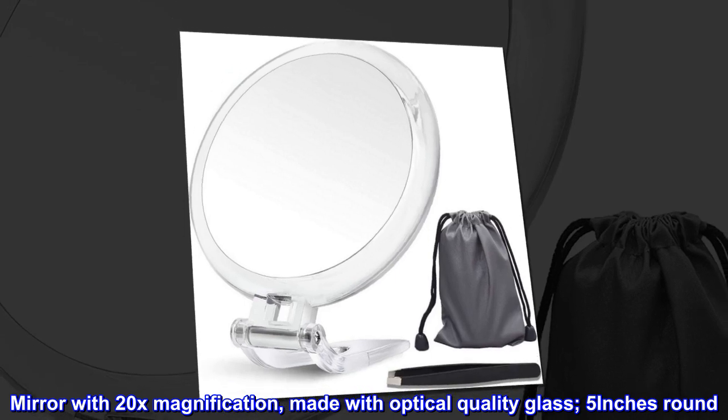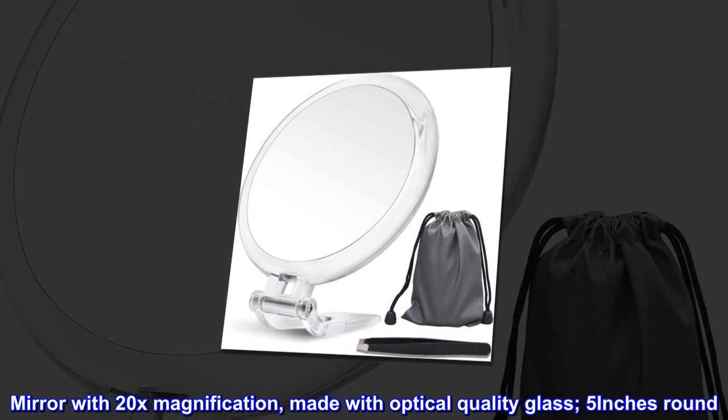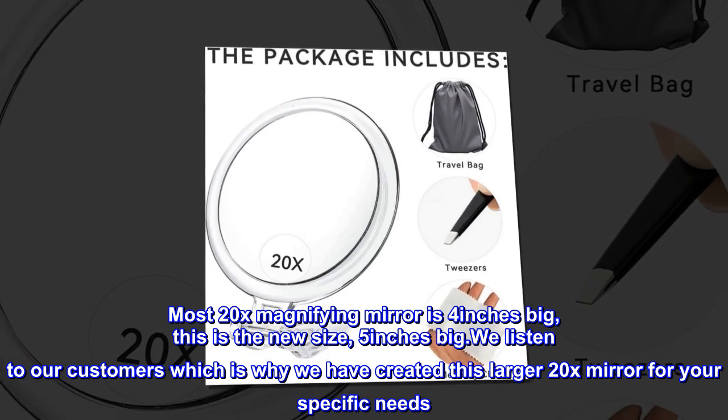Mirror with 20x magnification, made with optical quality glass, 5 inches round. Most 20x magnifying mirrors are 4 inches big. This is the new size — 5 inches big.